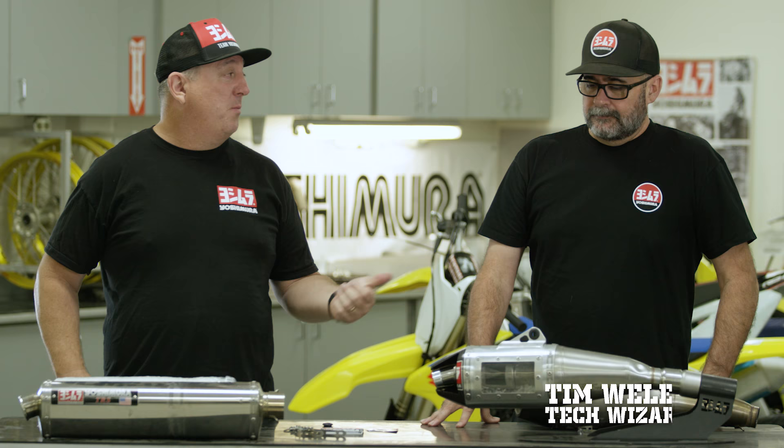Hi guys, Big E with Yoshimura here today with Tim Welch, he is our tech wizard slash sales manager slash know-it-all guy. Today we're going to talk about repacking your muffler.